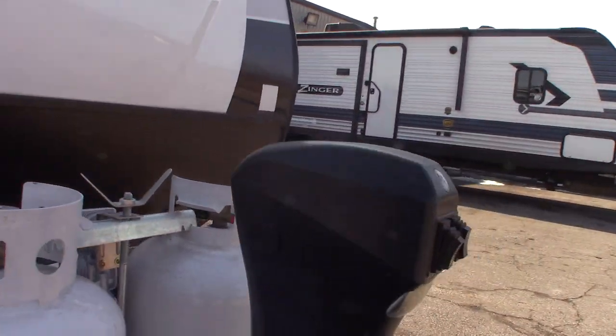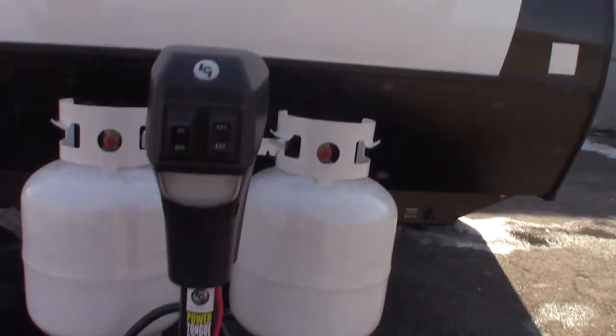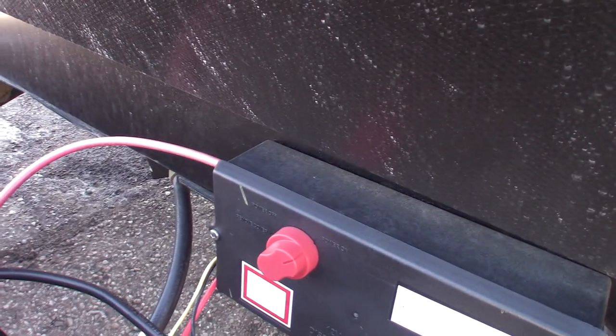Two 20-pound LP tanks, power tongue jack as we talked about. This is your deep cycle marine battery and there's your kill switch for your battery. You can actually shut it off there if you need to.